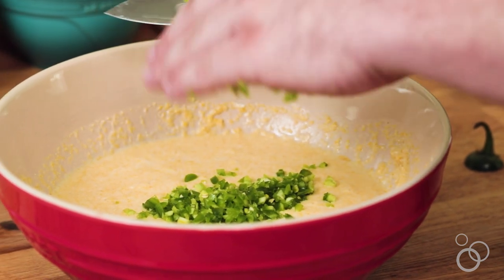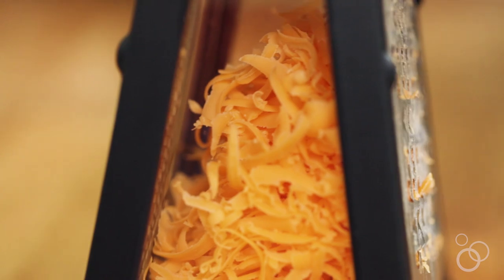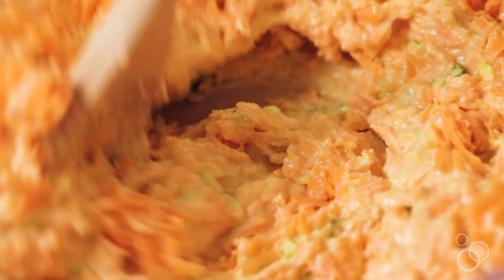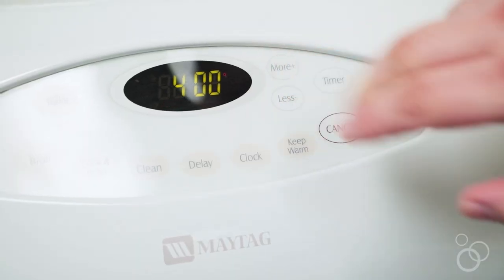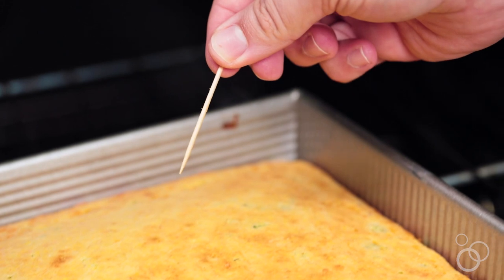After you mince up the jalapeños, just add those into the batter. Now we're gonna focus on the cheddar cheese — just grate it up and add that in, then fold everything together. The thing with cornbread is you don't want to over mix it, so just fold in the ingredients and you're good to go. Pour it into a nine by nine pan and bake it at 400 degrees for about 20 to 25 minutes, until a toothpick comes out nice and clean.